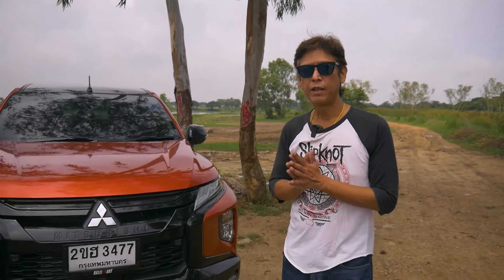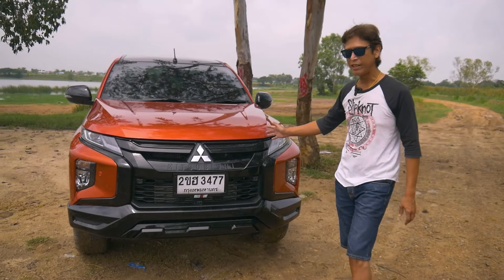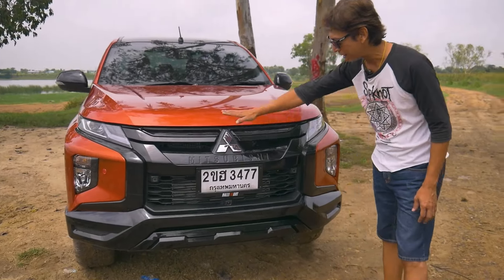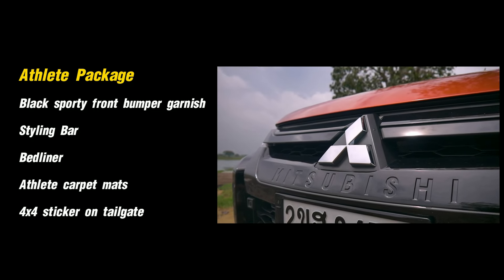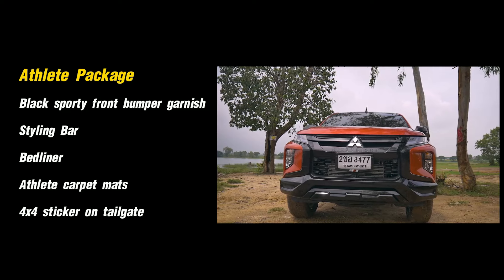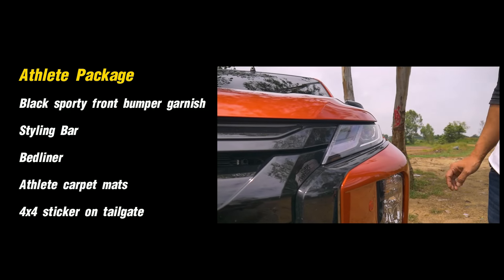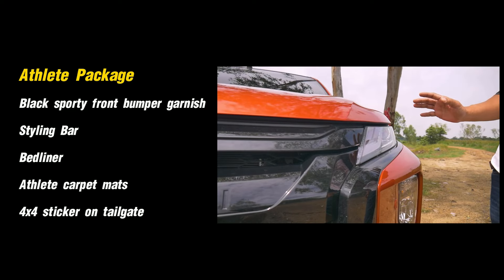To start off, this one comes with the Athlete packaging, which means we get a really nice front grille. This black garnish in front is from the Athlete package and really makes this Triton stand out a lot when it's on the road. Nice looking bi-LED headlights up front, and the daytime running light is also LED.